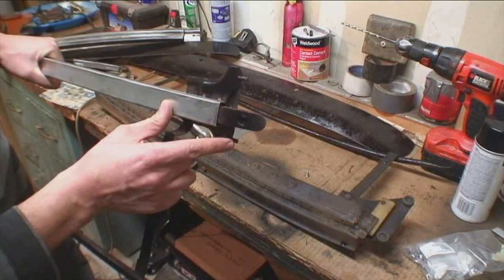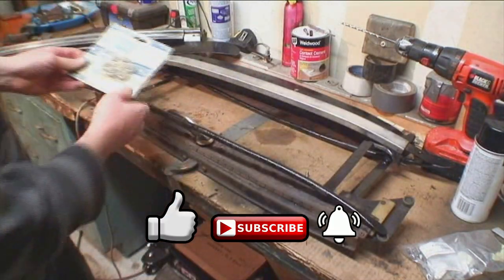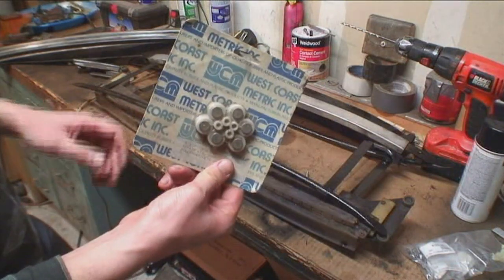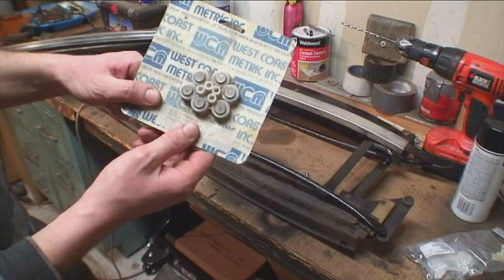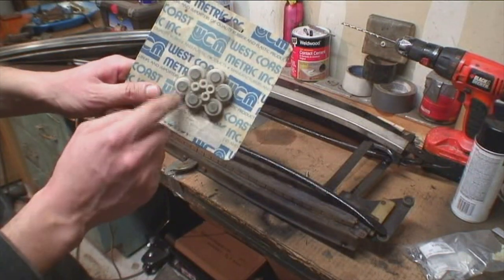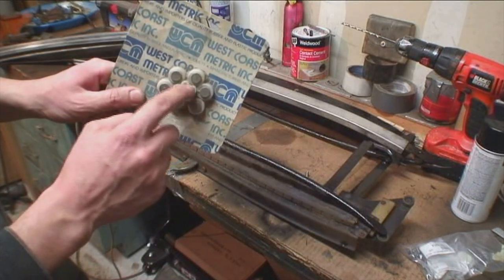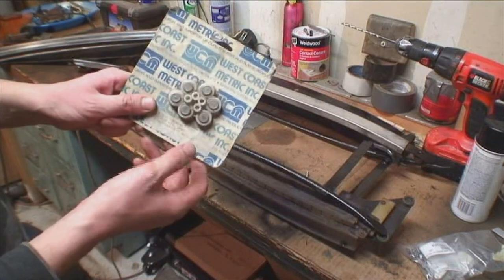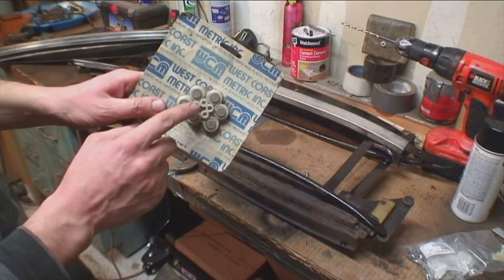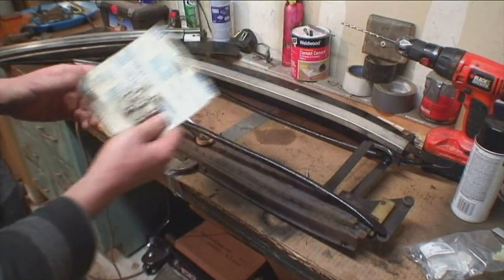They sell a ragtop assembly kit you can get for 56 to 63 bugs. Most of the time it's these four center rollers that go missing. You could actually go to your local hardware store and get nylon rollers — they sell those if you can't find the kit.